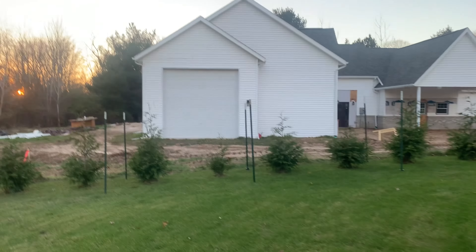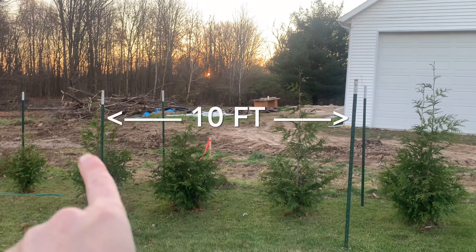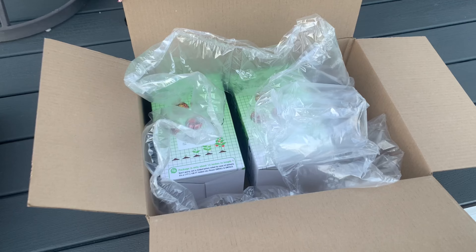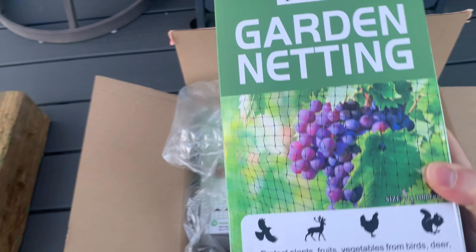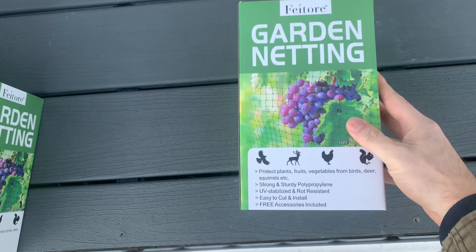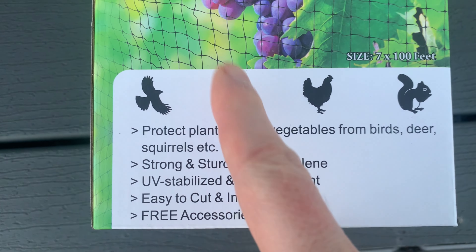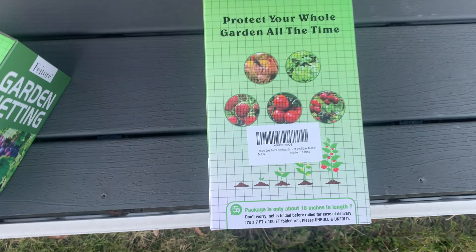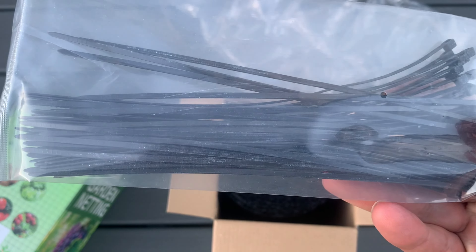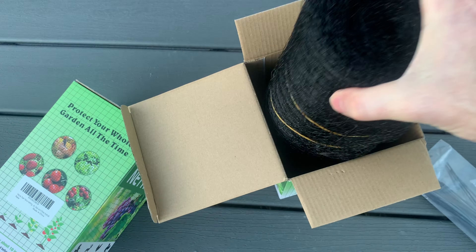I have 22 trees to protect. I've set up green tea posts 10 feet apart, placed all the way around the line of trees. I got two boxes of netting because I need about 220 feet. This gets me 200 feet and I have a little extra from last year. The package includes zip ties to attach it to fence posts, stakes to stake it to the ground, and the netting itself.